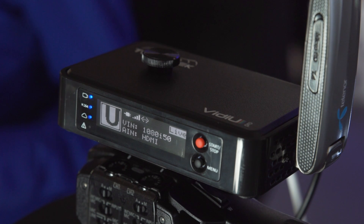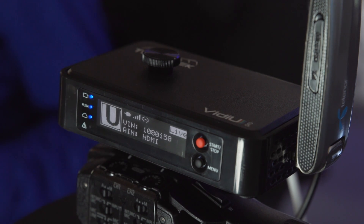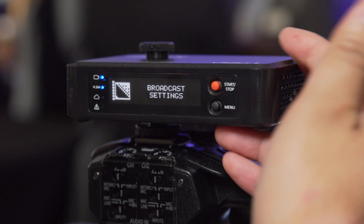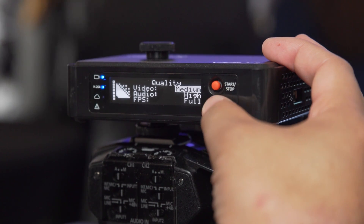I'm at the Teradek booth at IBC 2015 with Andrew and we have here the new Video Pro. It was announced at NAB and it's shipping now. The Video Pro extends the Video family with the ability to bond and use ShareLink, which allows you to use multiple internet connections to achieve higher bandwidth and higher quality streams with a robust connection. Whether you're mobile doing journalism or broadcasting coverage, you'll be able to maintain that feed wherever you go. You can take any HDMI source, plug it in, and be streaming in a few seconds to popular web destinations.